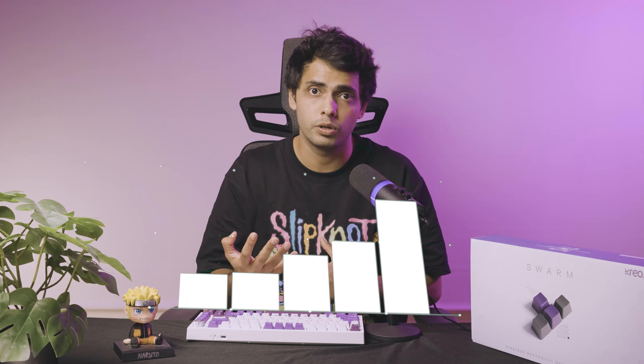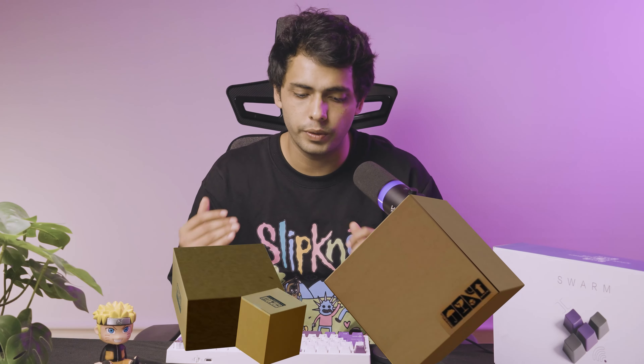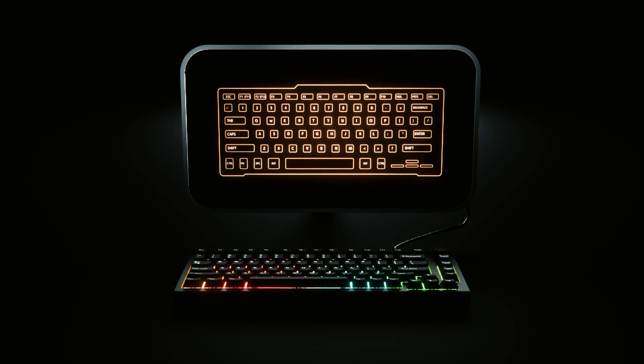We'll be covering a bunch of that and then going more into the depth of the costs behind building something. A simple question for us was, is there a demand for a good wireless mechanical keyboard? Are people willing to pay a premium for such a good product? And are we capable of building something which is a bit cheaper than global alternatives? As a company which wants to grow fast and deliver good products and keep the best teams possible, it's important to launch things which can demand scale. We trusted what the users wanted and went with our gut — and that's how we decided on a product like Swarm.